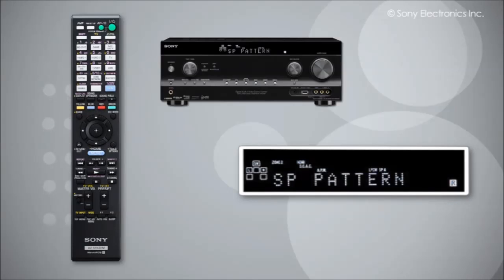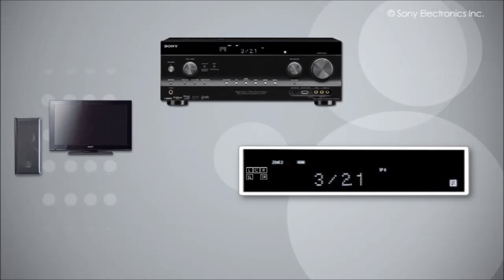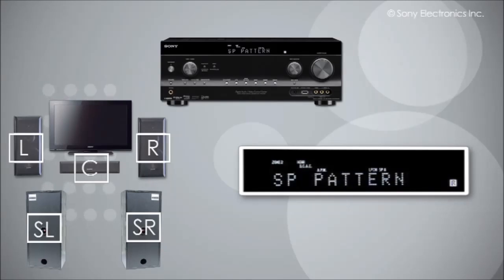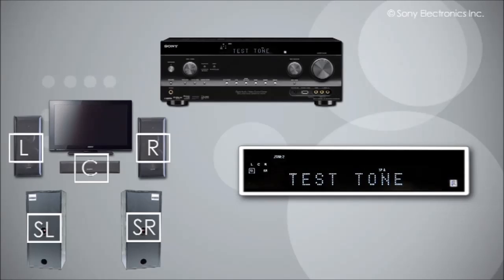Use the up or down arrow buttons to highlight 'SP Pattern' and press the center button. Here you will need to tell the receiver which way you have set up your speakers. Press the up or down arrow buttons until you see an image similar to your speaker configuration, then press the center button. Back in the speaker setting menu, press the up or down arrow buttons until you highlight 'Test Tones' and press the center button.